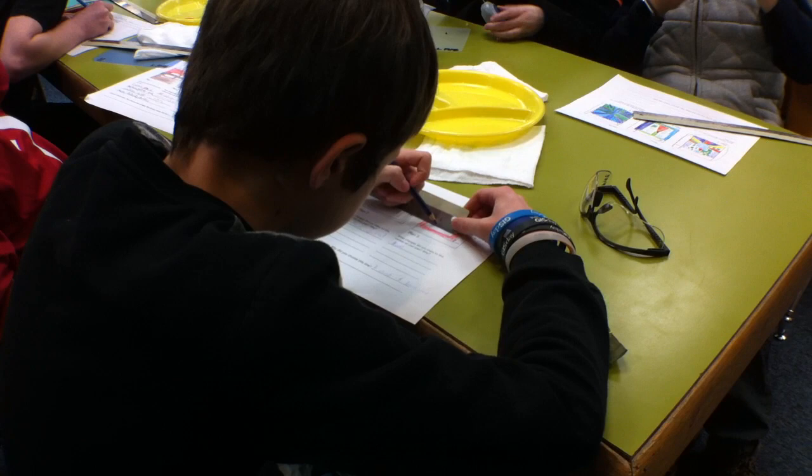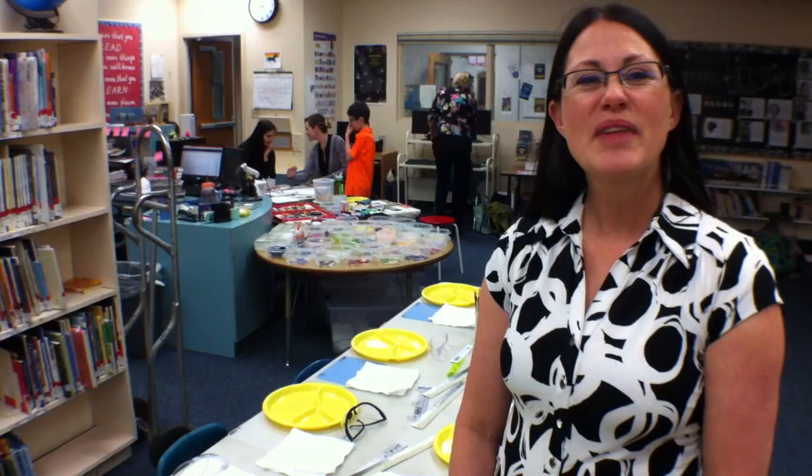I also threw in for fun a few accent circles. We are basically starting with our fifth graders and working all the way down to kindergarten. So it's a collaborative project to kind of bring all of the students and the teachers together and to have a nice art installation at the end.